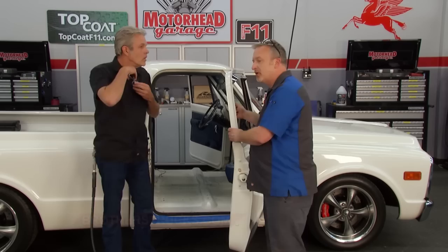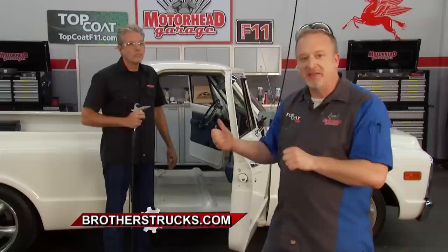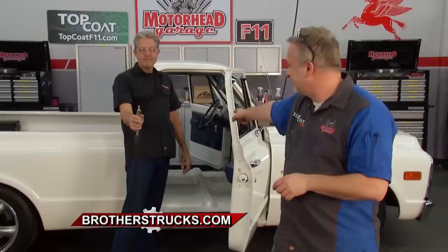Dave's going to finish blowing this out during the break. We'll be right back to show you more on the interior of this cool Chevy C10, right after this on Motorhead Garage presented by Top Coat.